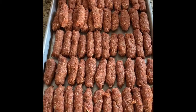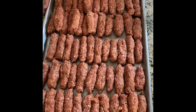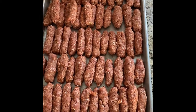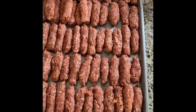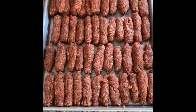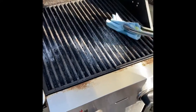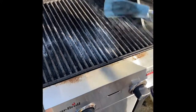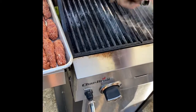I've rolled the cevapcici. I should correct — it's three pounds of pork and one pound of beef. I made 62 cevapcici. My grill is heating up. We got the grill nice and hot. We're going to take a greased paper towel and grease down the grates, then put our cevapcici on nice and hot.